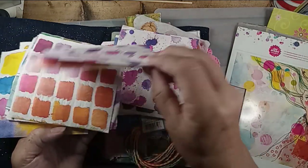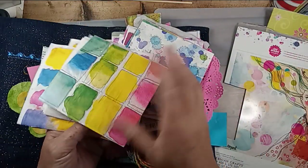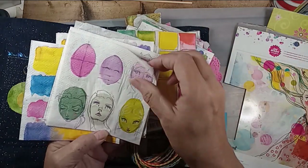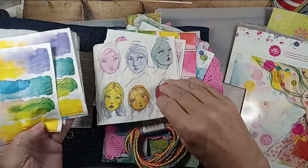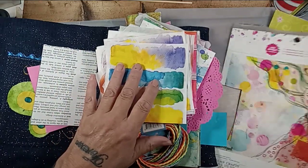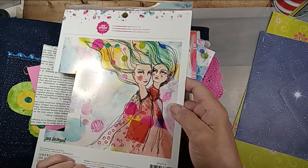You could actually do this on paper towels. Look at that — here's the faces. Love it. This is her paper pad; I'm out of the paper. This is the back of it.